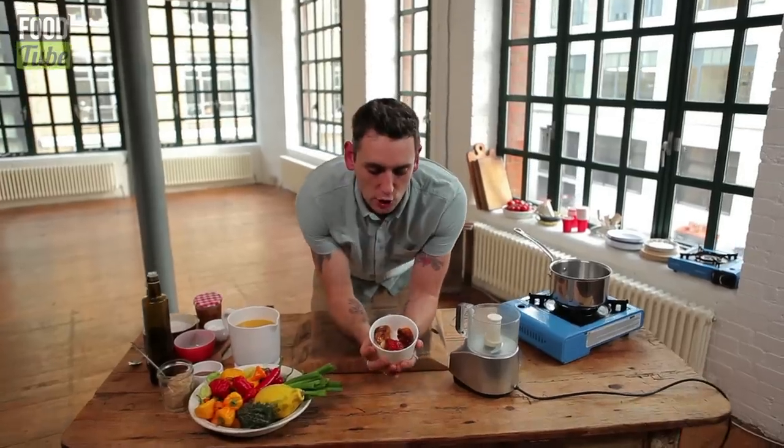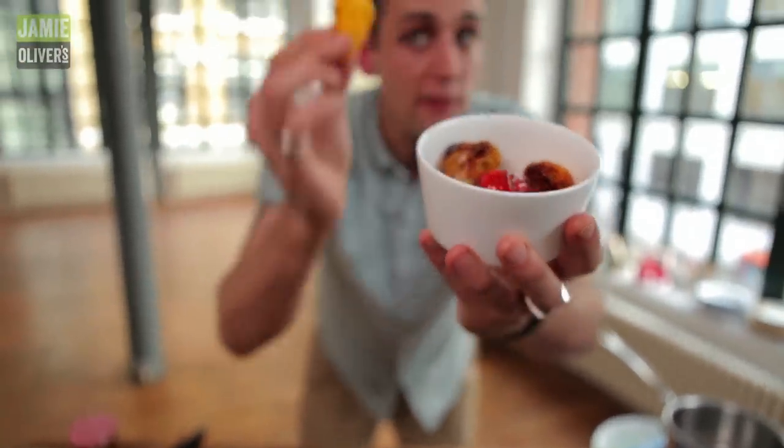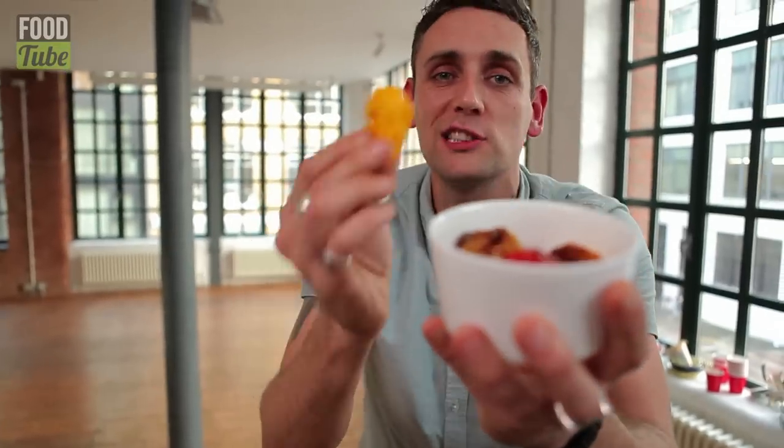First step, get your scotch bonnet peppers — look at them, fantastic, just absolutely amazing. They're very hot. If you don't want it too hot, take the seeds out.